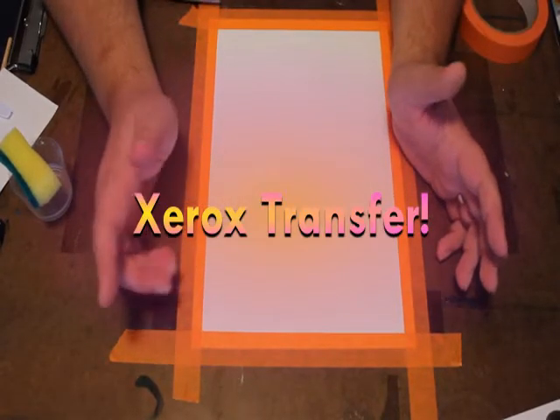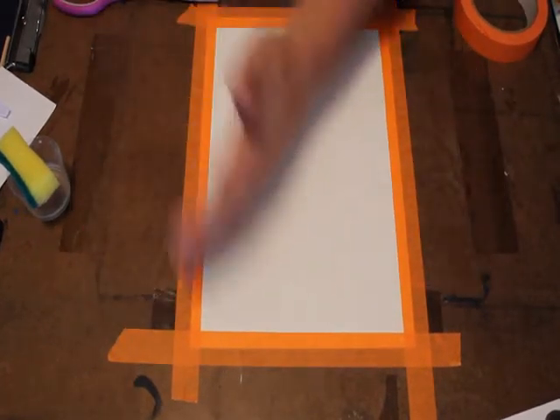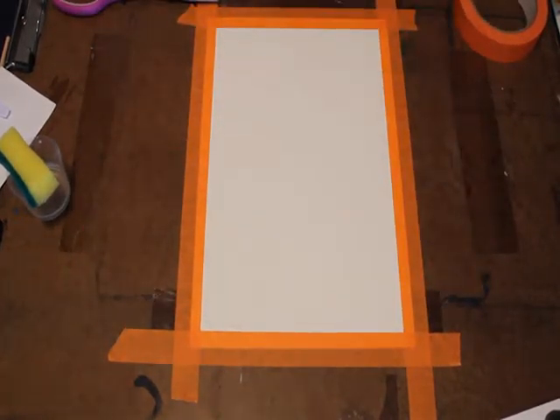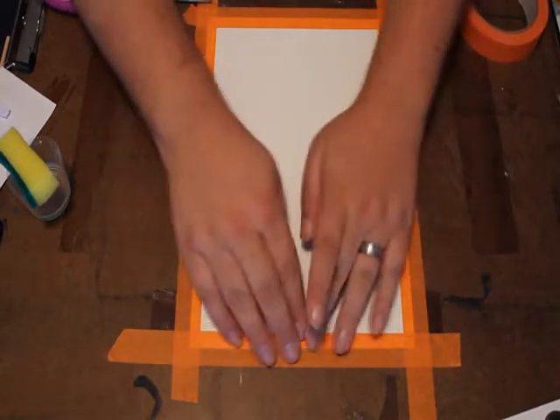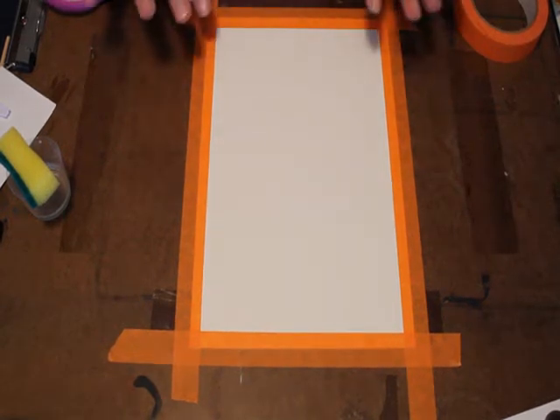Today I'm going to show you how to do a Xerox transfer. I've got my drawing paper here taped down — that's the first step. You want to make sure you have a nice taped-down piece of drawing paper so that it's stretched, so that when it gets wet from the acetone, it'll wrinkle but then it'll flatten back out.